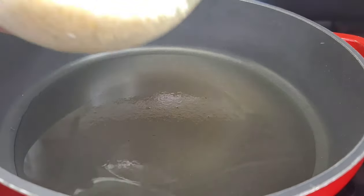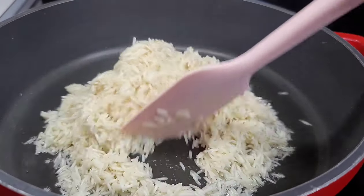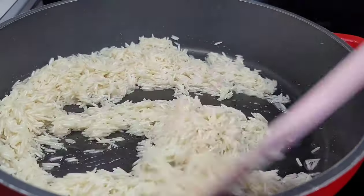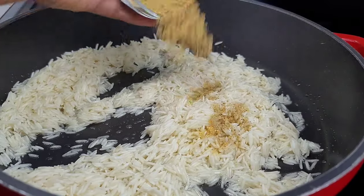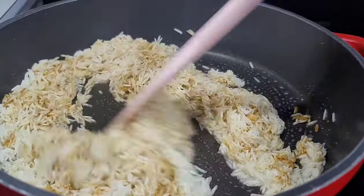So the first thing you want to do is add a bit of oil to a preheated pot, then we will add our washed rice in there. You want to wash the rice really well before adding it. We'll toss the rice around a bit, then add the seasonings to the rice and allow it to toast for about four to five minutes, stirring consistently.